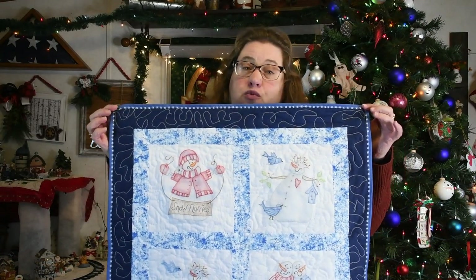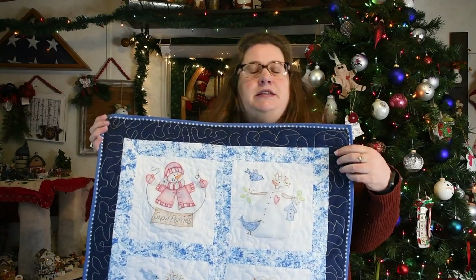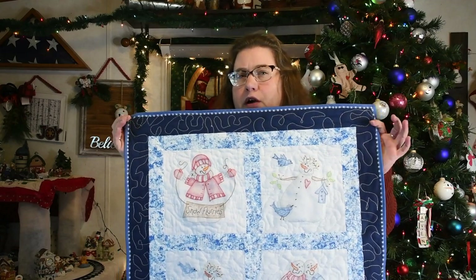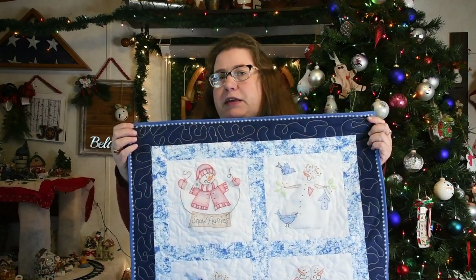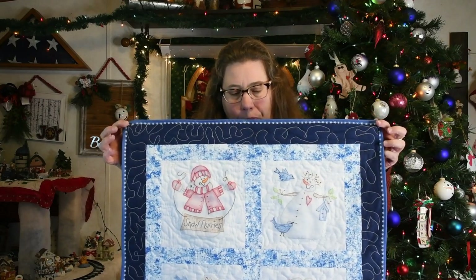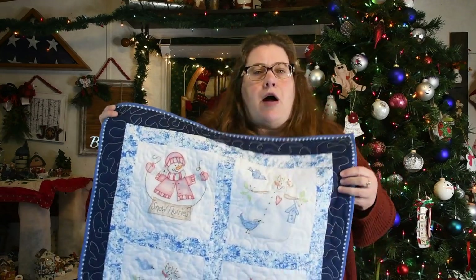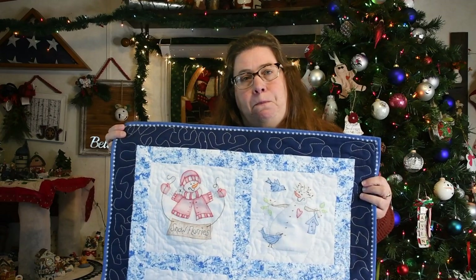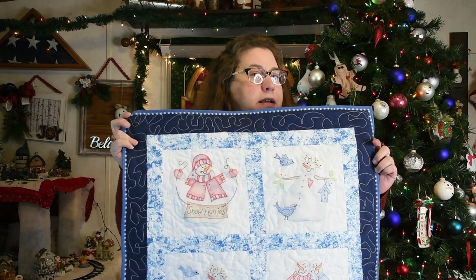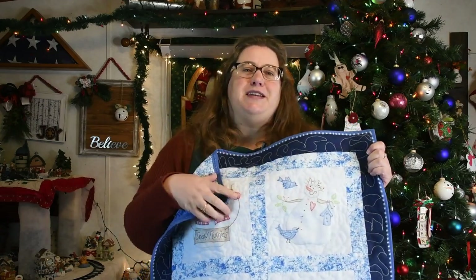Here's the finished wall hanging of the four snowmen that I did with the color tinting technique. I hope you enjoyed this video and this series and got something out of it. If there's something you would like to see — a new technique, a new design — comment below and let me know. Be sure you hit that subscribe button so you can see the next new technique that I post. Until then, happy quilting, my friends.